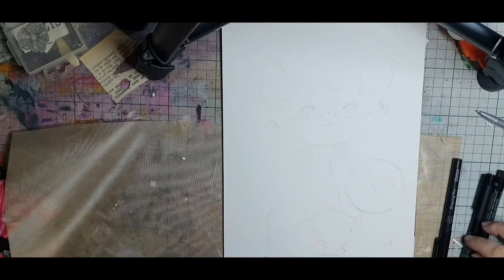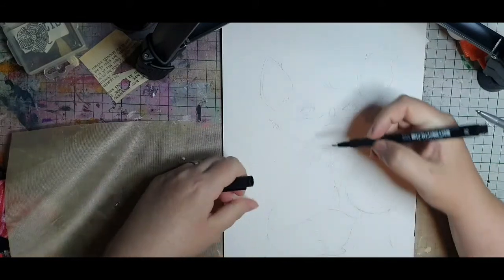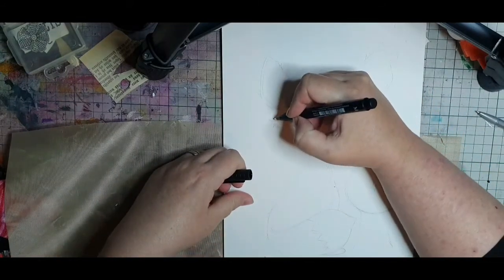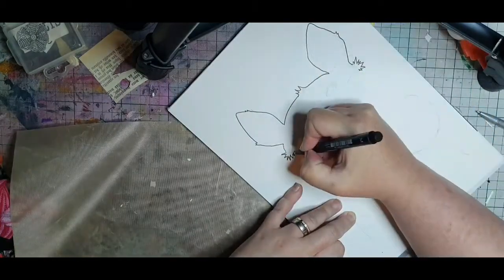Hello and welcome. My name is Julia and I'm so thankful that you are joining me. Today we're going to paint one of my wonky, whimsical animals — a foxy fox.